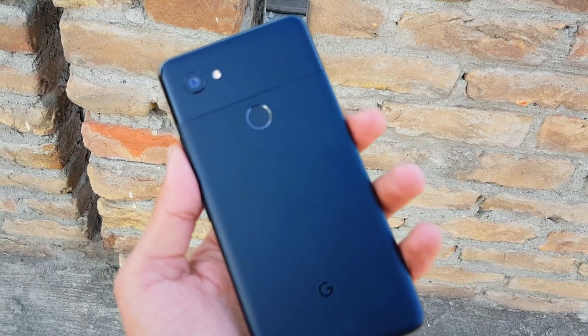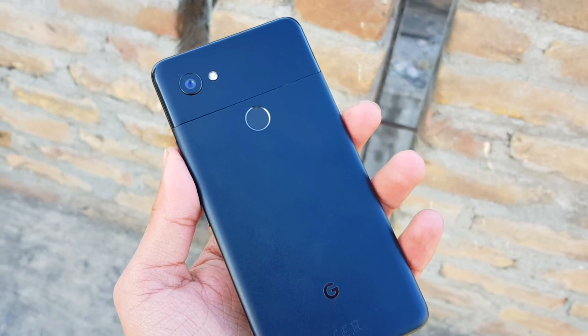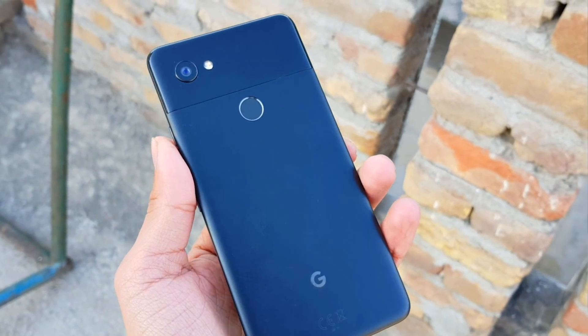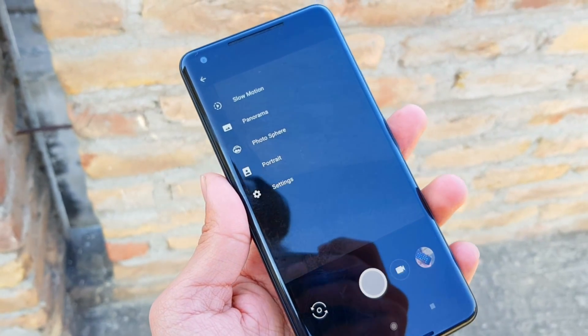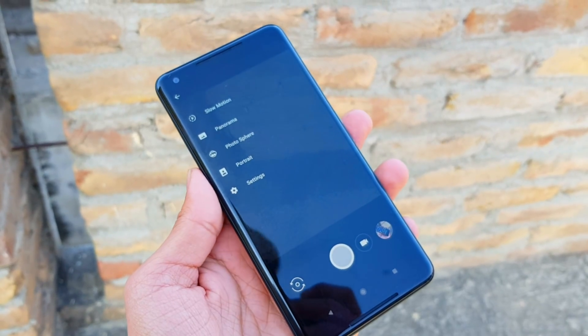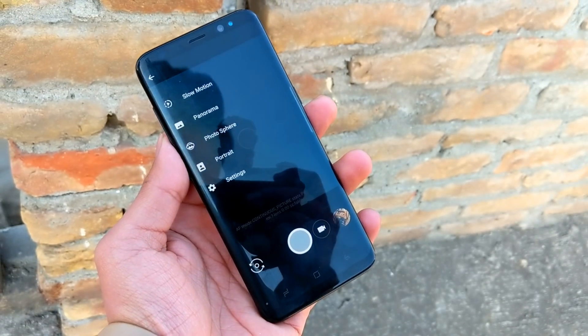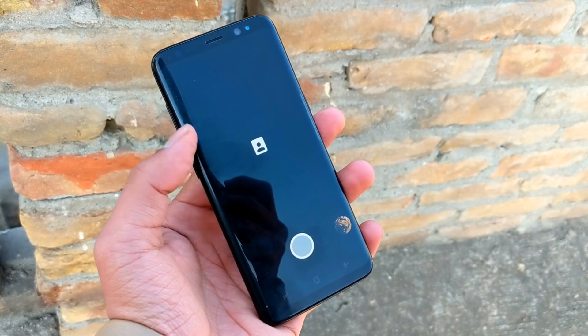The Pixel 2's camera is one of the best you'll find on any Android smartphone right now. Among its standout features is the incredible portrait mode, which Google accomplished with impressive software processing. Now you can download the Pixel 2 camera for the Galaxy Note 8, Galaxy S8, S8 Plus, and the Samsung Galaxy S7 and S7 Edge.